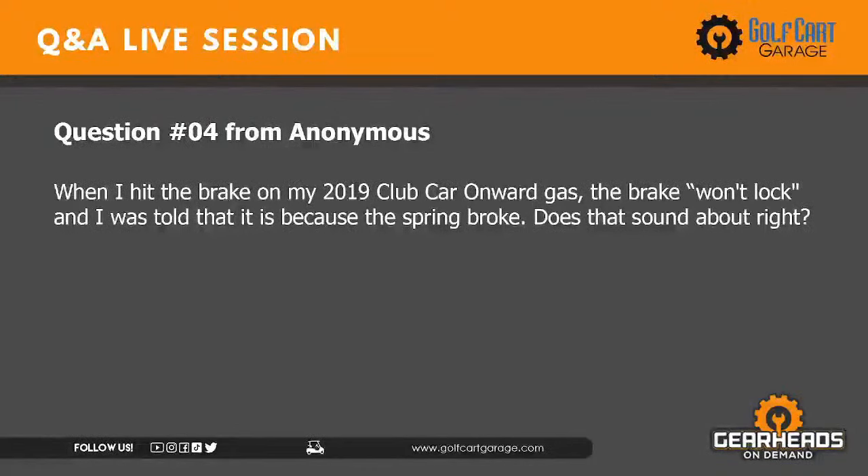Question number four: When I hit the brake on my 2019 Club Car Onward Gas, the brake won't lock, and I was told it's because the spring broke. There is a device involved in the brake linkages on an Onward gas — it's a parking lot release mechanism — and there is a type of spring in there. It doesn't look like a normal spring; it's like a lever that bends and acts like a spring. So yes, that probably is correct — what they told you sounds right.